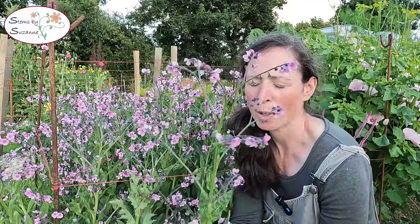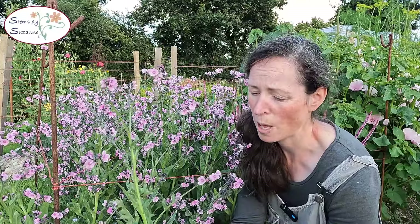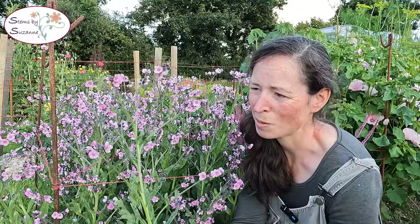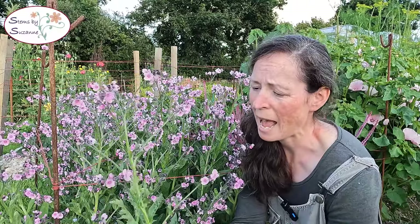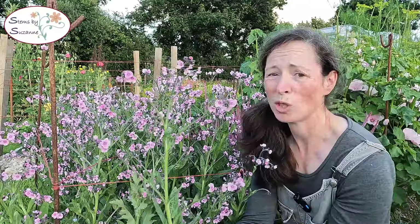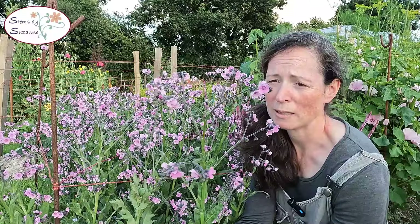I really want to like this one because it's a great one for overwintering as well and it would have done really well in the polytunnel for early spring. Maybe I will use it for that. But I've got a whole bed here and I'm just not cutting it, so it's a bit of a waste of space.